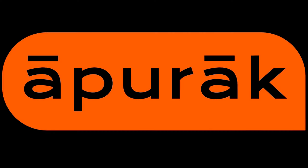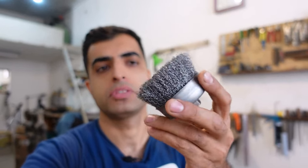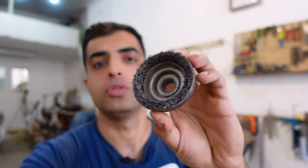I'm going to show you how to get more use out of these guys. As you already know, these are known as wire cups or wire cup brushes, something like that. Of course, this is a new one, and this is a pretty much used one.